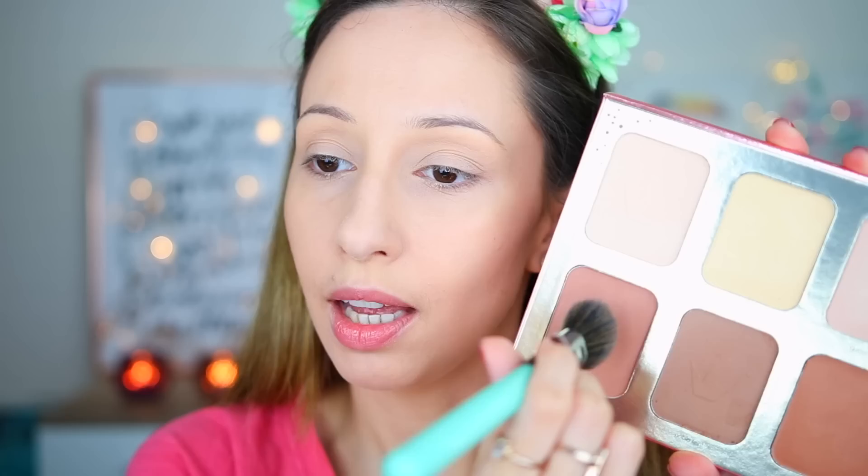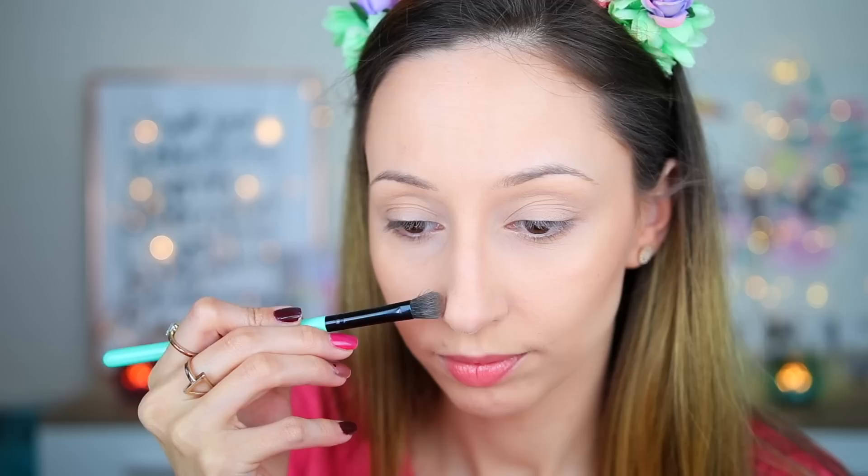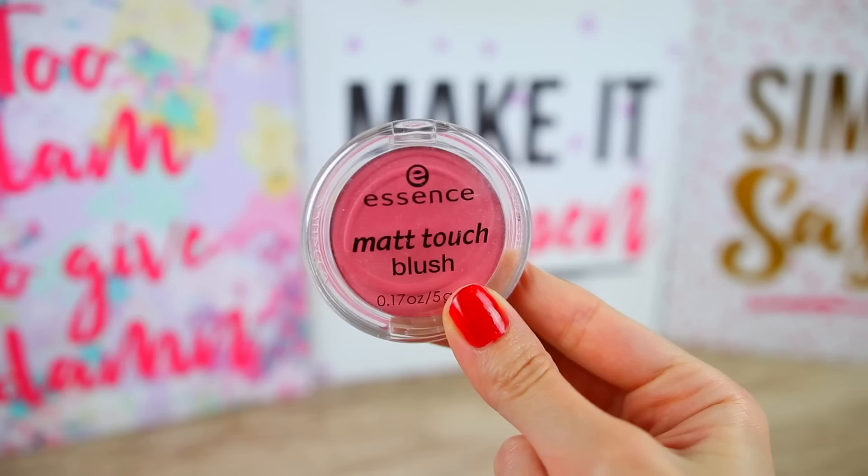I'm going to take a smaller brush — the BH Cosmetics brush number three — for a more precise application. I'm mixing the two colors together and using it on my forehead, and then taking this shade again to contour my nose. The shades are not as dark as they look in the pan; you need to layer them to get the intensity you want. That's nice when you're a beginner in makeup, but it takes a while to build the color. The powders I have tried blend super nicely on the skin, but I would prefer to get the color that I see in the pan.